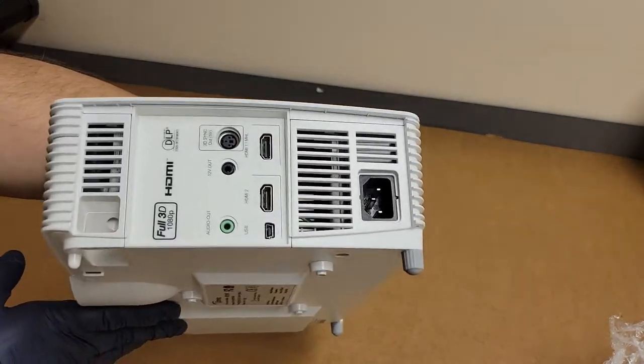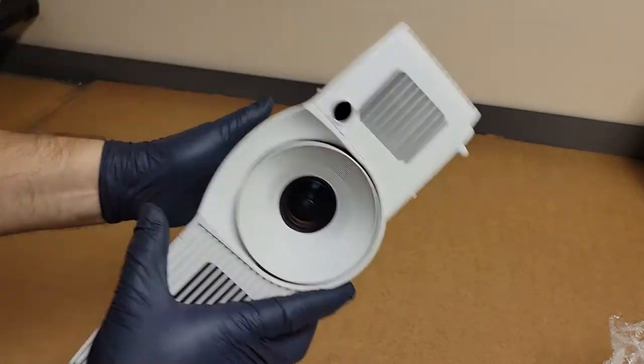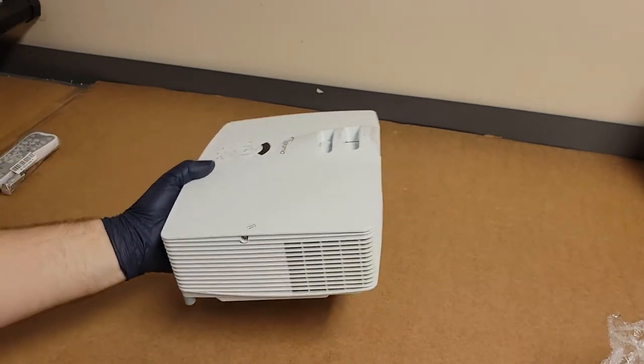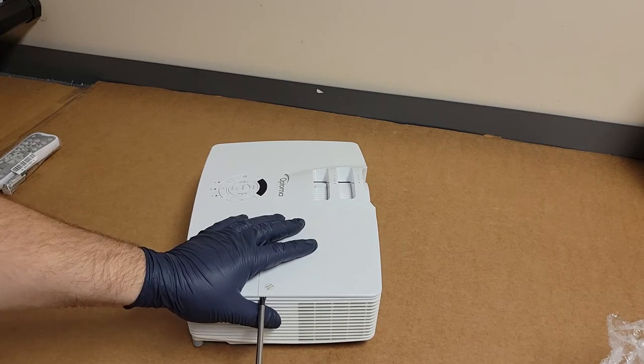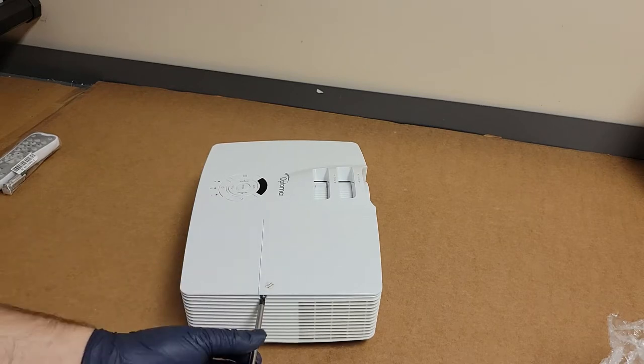Side looks good. Smell test — no smoke. It's so weird. I started doing all this stuff back when smoking was still pretty commonplace. In fact, the first shop I worked in, people would just smoke in there normally. I got used to the smell and cleaning nicotine off of things, but you don't see that so much anymore, which is a good thing.